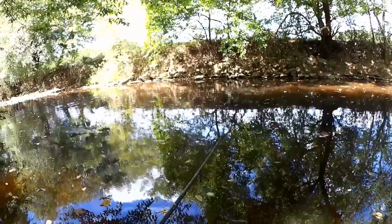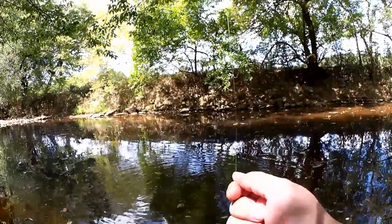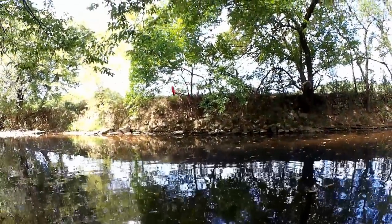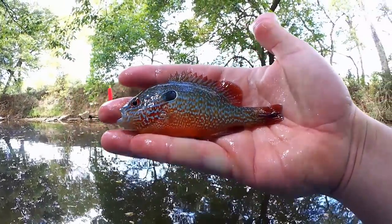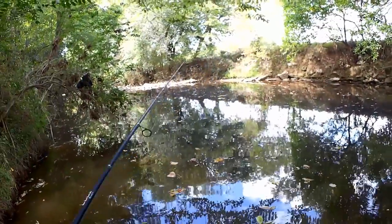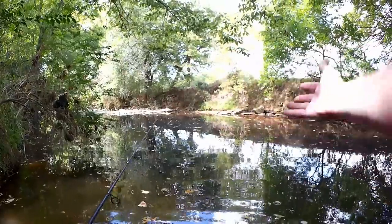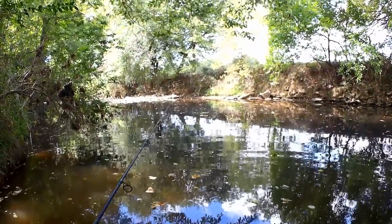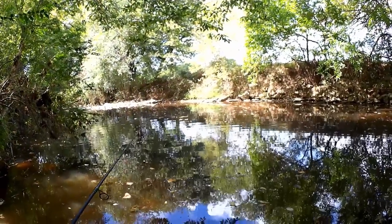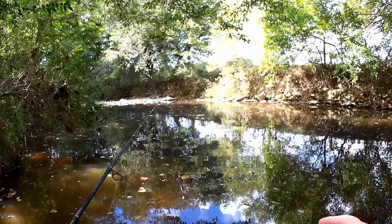Fish on! We got a long-eared sunfish here. Good looking fish, colorful. The float tends to work better in these open kind of areas where I'm fishing in the middle. But if I was going to cast it right up against the bank, I don't think I would want the float on. So in a little while, we're going to change it up and fish against the bank without the float.